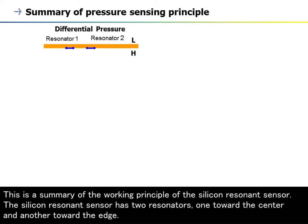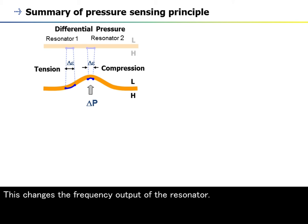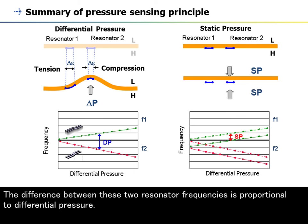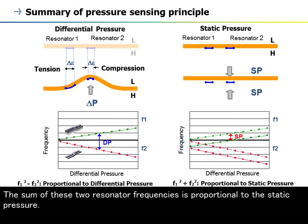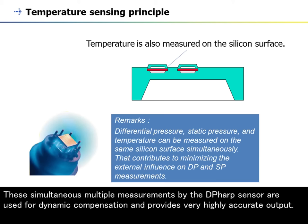This silicon resonant sensor has two resonators, one toward the center and another toward the edge. When pressure is applied, one resonator is placed in tension while the other resonator is placed in compression. This changes the frequency output of the resonator. The difference between these two resonator frequencies is proportional to differential pressure. The sum of these two resonator frequencies is proportional to the static pressure. The multi-sensing nature of the silicon resonant sensor means that it can measure differential and static pressure while also sensing the capsule temperature. The simultaneous multiple measurements by the DP-HARP sensor are used for dynamic compensation and provide very highly accurate output.